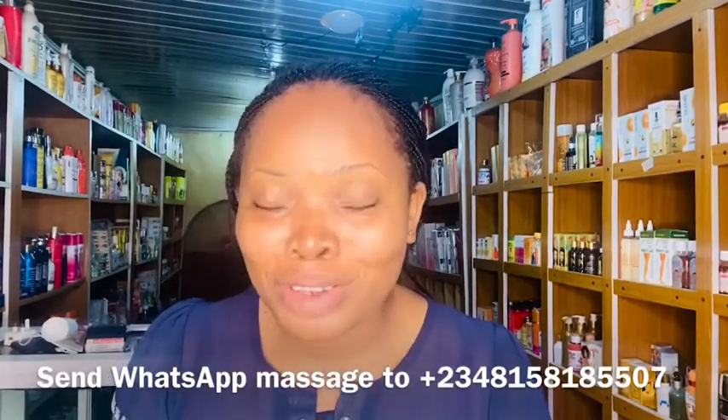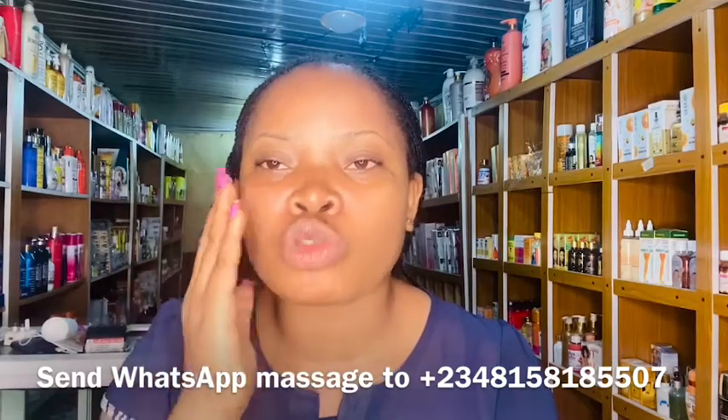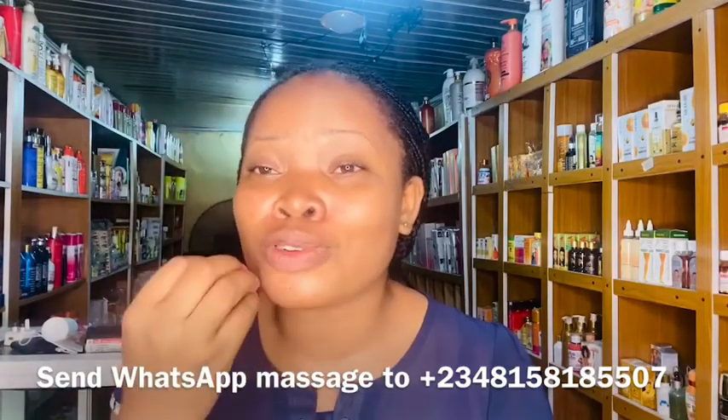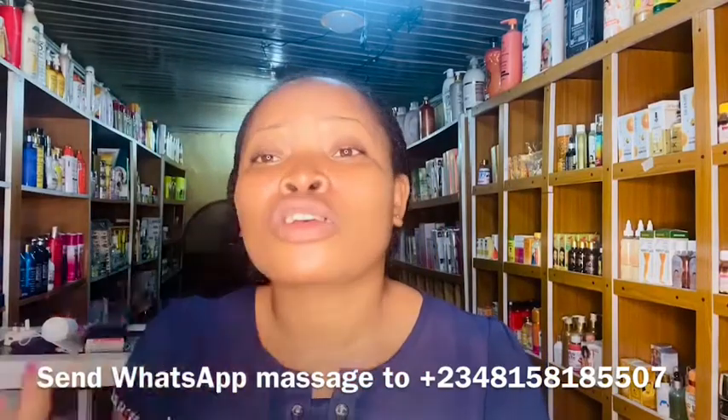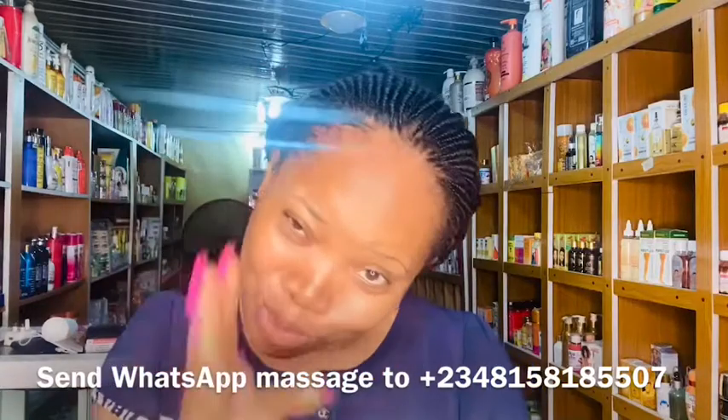So Vera, I hope I was able to answer your question about serums you can use to clear dark knuckles. If you want me to review any product of your choice, drop it in the comment section. If you've already commented and I haven't responded, go to my WhatsApp — the number is on the screen — and send me a message reminding me to make a review on your product.